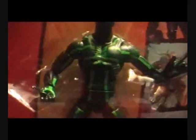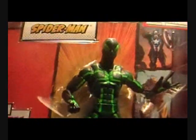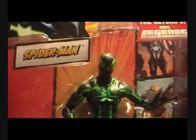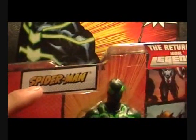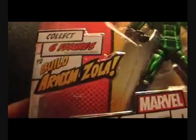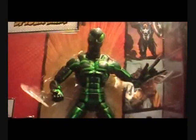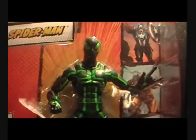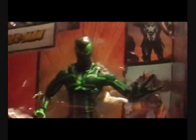Well, it's not entirely disappointing — you can see it's got good articulation from inside the box. But the paint job, once I take it out you'll be able to see it — I really don't like it. It says right there: The Return of Marvel Legends, that's the Arnim Zola series. This one doesn't come with a Build-A-Figure piece, so for those of you who are not into this costume, you can skip it. I however wanted to pick it up because I am a Spider-Man fan.